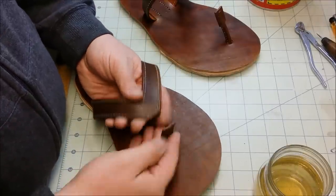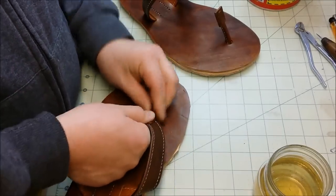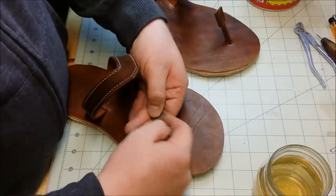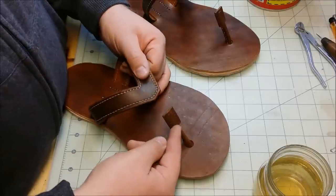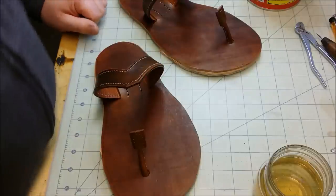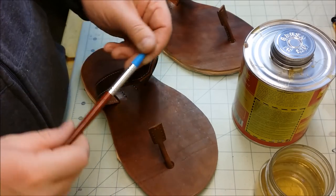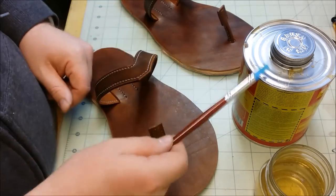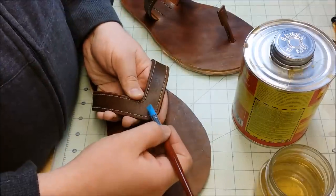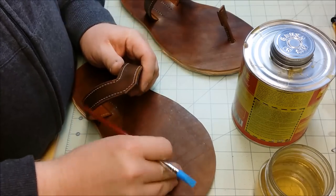I'm going to go ahead and cement the thong together and give that some time to dry. I'll cement that in place, and then after it dries, I'll use my awl to punch through my previously punched holes through the rest of the thong. A tip I have for you — I read this online on a forum. If you use silicone paintbrushes, you can use them for cementing, and then after the cement dries, you can just peel it off. When you're doing precision gluing like this, you want to use a brush instead of what it came with. It's just too much, so just a little bonus tip for you.